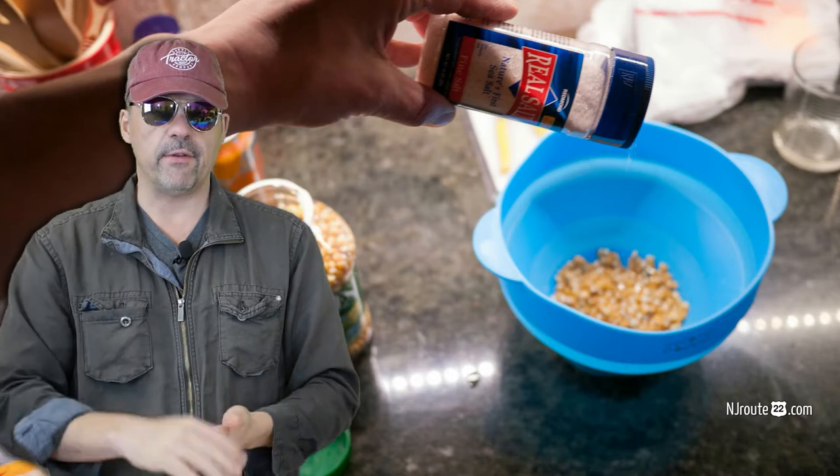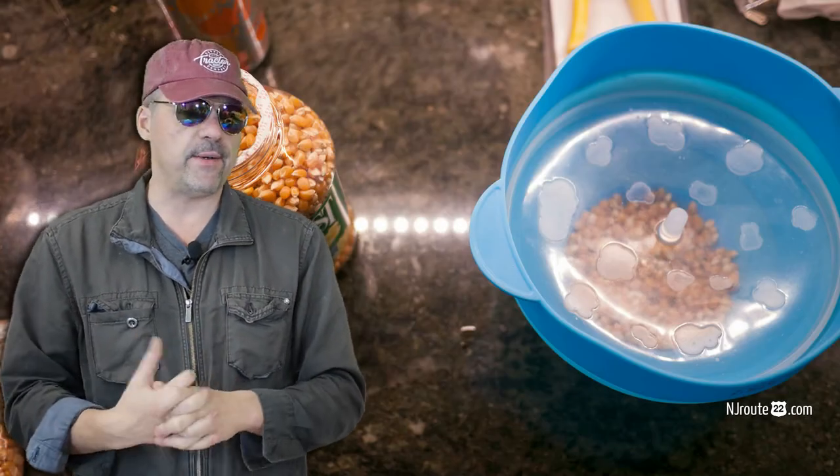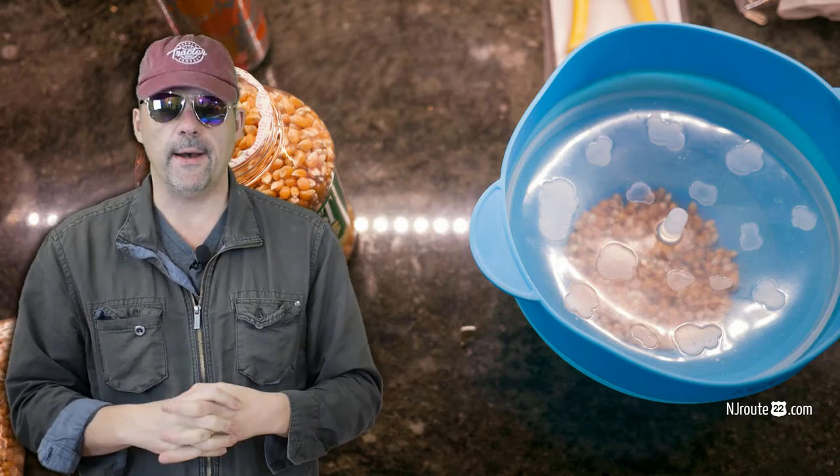You put your half cup of kernels in, sprinkle some oil, throw some salt in, cover it up, and stick it in the microwave. Every microwave varies, so you have to experiment to find the right time and power setting. We don't even know what's perfect for ours since we don't use it often, but I put it in at 70 percent power, started at three minutes — it didn't start popping until two minutes in — and it took about four minutes and forty seconds to pop fully.